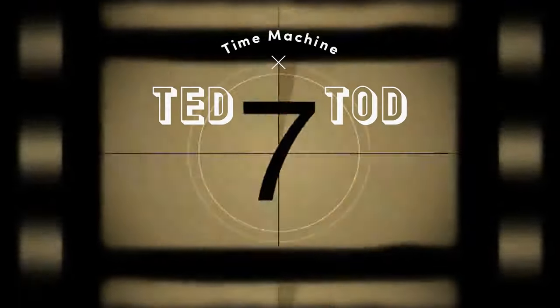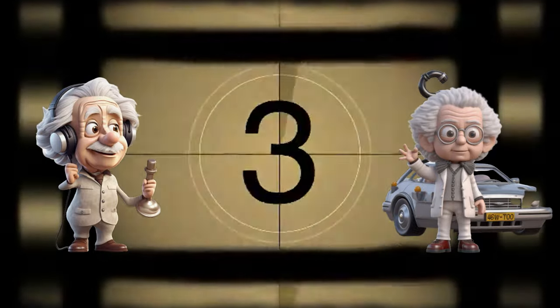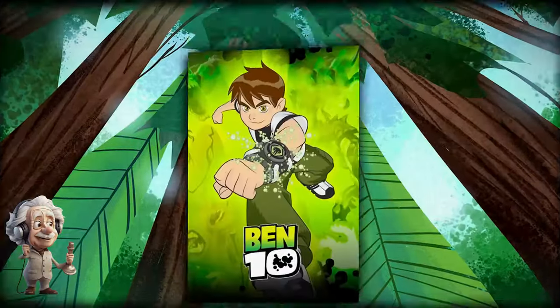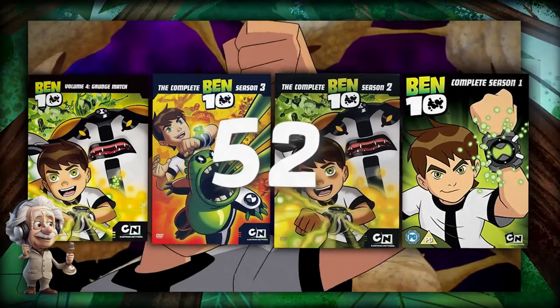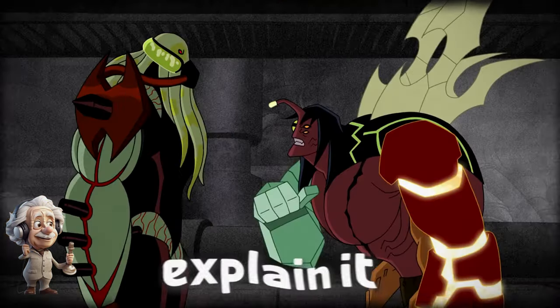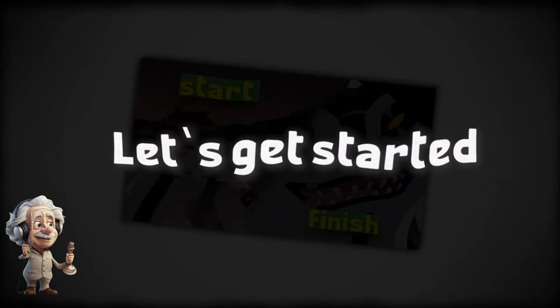Hi, you're on Time Machine with Ted and Todd Channel. Today we dive into another story from the Einstein Brothers. Ben 10 is a classic cartoon and one of the most loved ones. It has a total of 4 seasons and 52 episodes, and in this video we're going to talk about it and explain it in detail from start to finish. Let's get right into it.